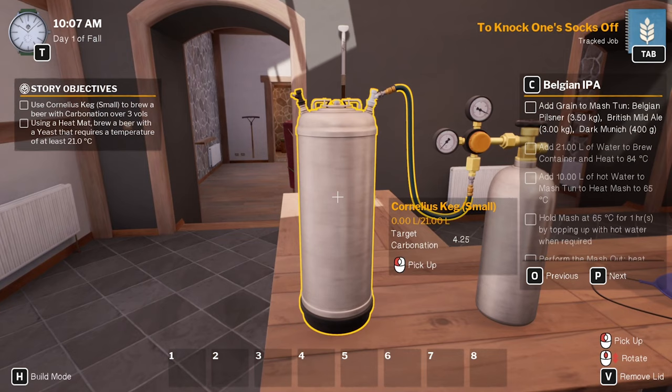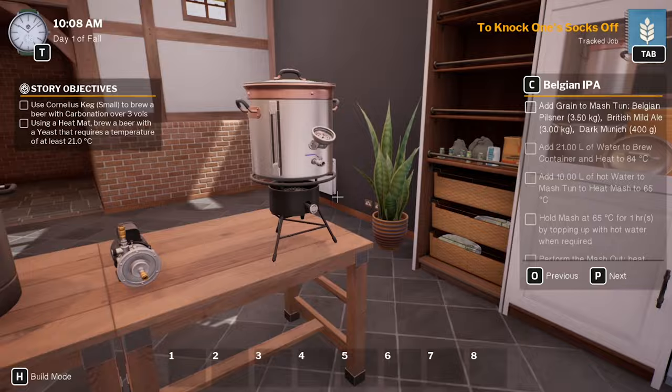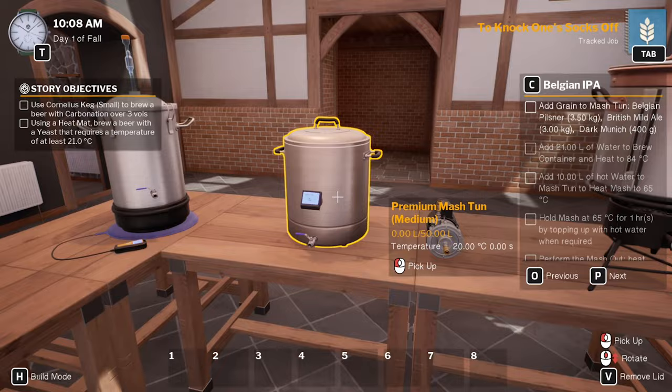Obviously that won't work until we've got something in there. The temperature — 23 degrees. I don't know if that'll actually work until we've got something in there or not. Brew kettle. Don't have the mash tun out — oh there it is, the mash tun is there.